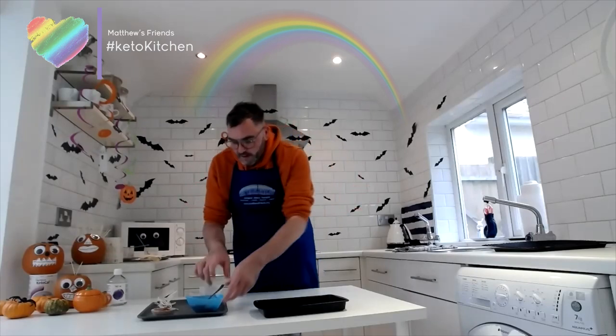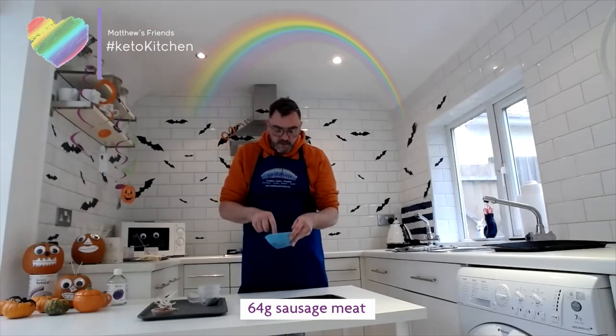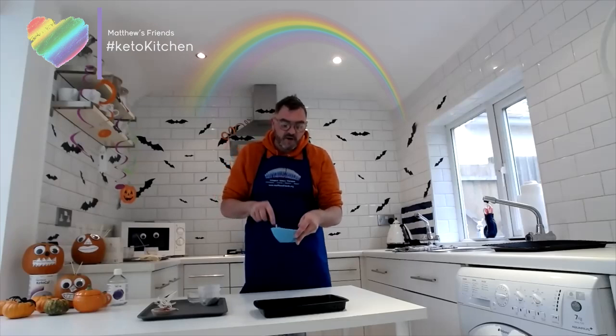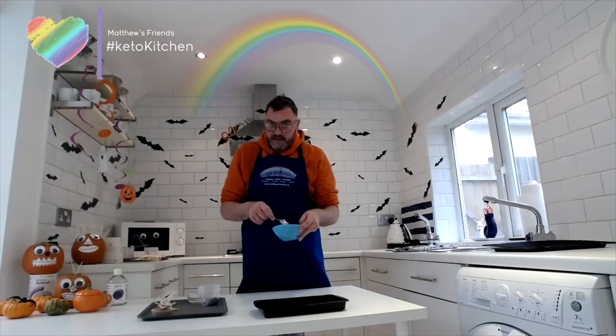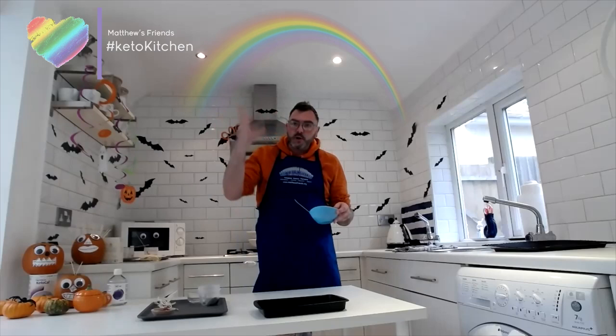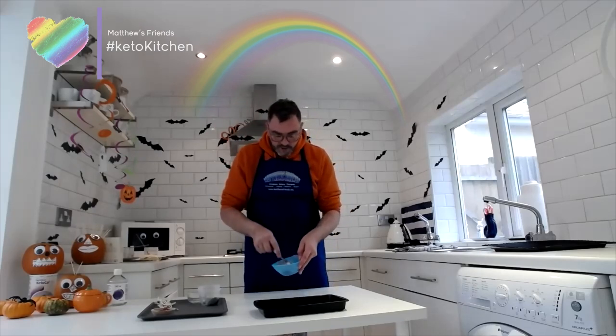I'll start with the savory recipe and then show you a sweet one as well. I've got some sausage meat — Black Farm is one option you can use — but if you can't find sausage meat, you can use turkey, chicken, pork mince, or whatever you can get your hands on.